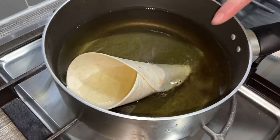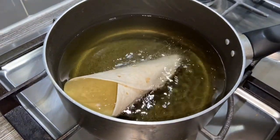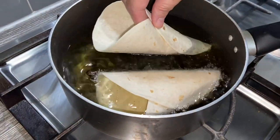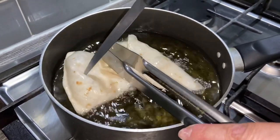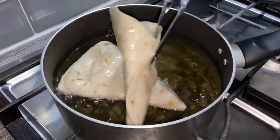As you can see it's lightly bubbling, so that's fine — you don't need it hotter than that. I'm just going to add two at a time; I don't want to add too many together or they won't cook properly. If the cones are bubbling up a bit, just pierce them with a knife and it'll stop the bubbles forming, then just continue frying.